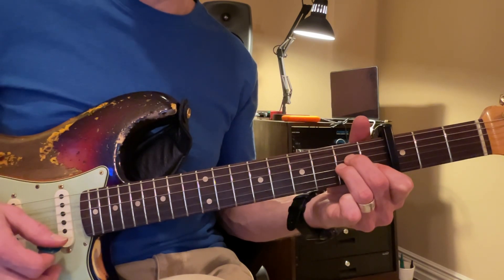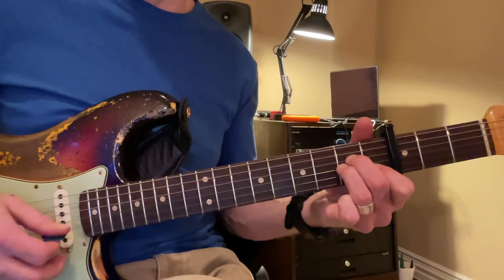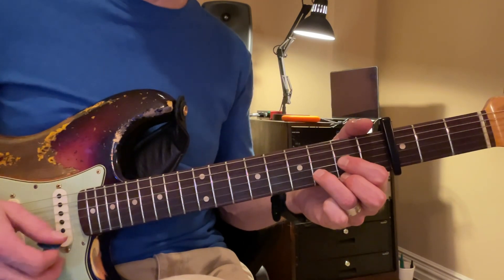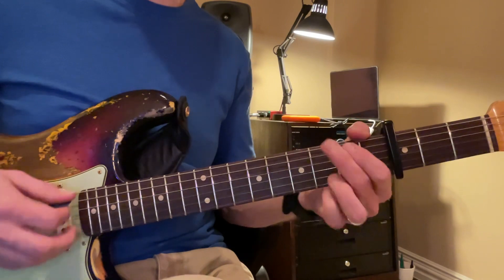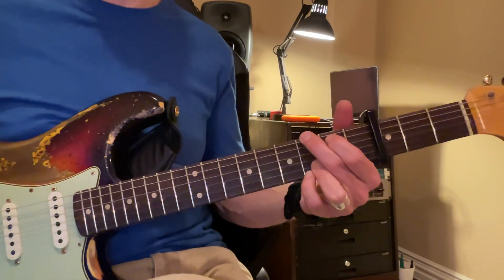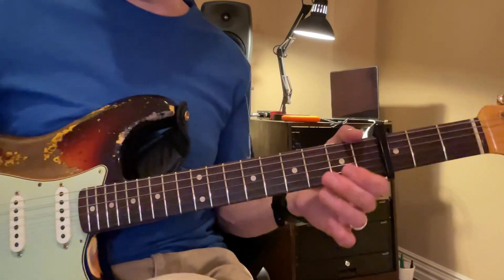Good, and then D — we're going to come up here to the third fret away from the capo — and then to G. Okay, so that's a little bit easier.